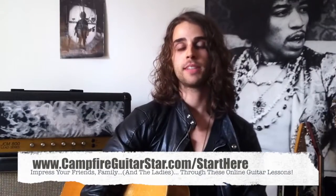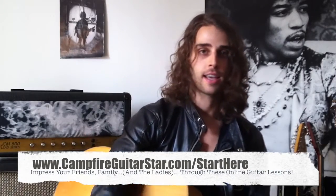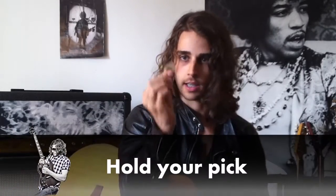Hey, I'm Will. Thanks a lot for joining me today. My tip for you guys is how to hold this thing, the guitar pick.